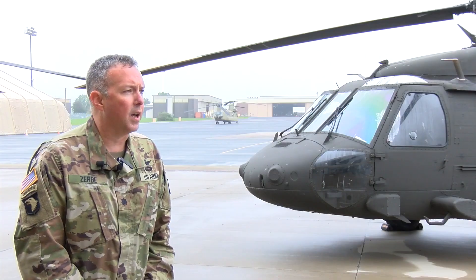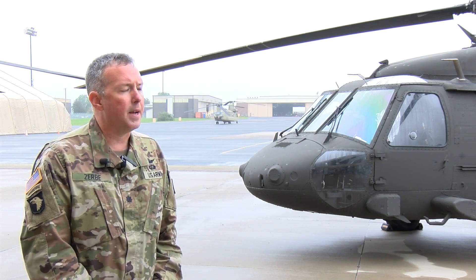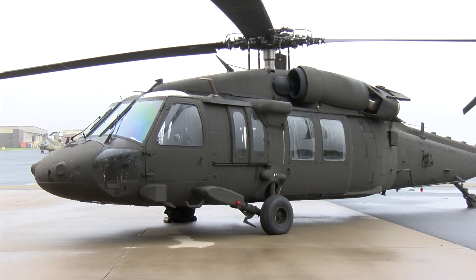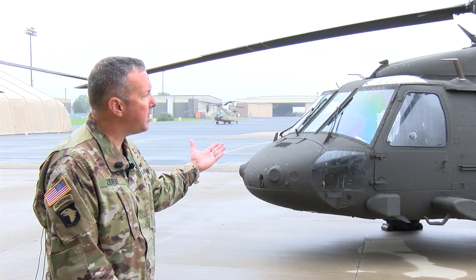It's a go-to-war mission. It is primarily a troop transport, logistical transport for cargo, and also provides some variation of command and control and communication. There is also another variation, which is air ambulance or medevac. Two of these aircraft are UH-60 Victor.